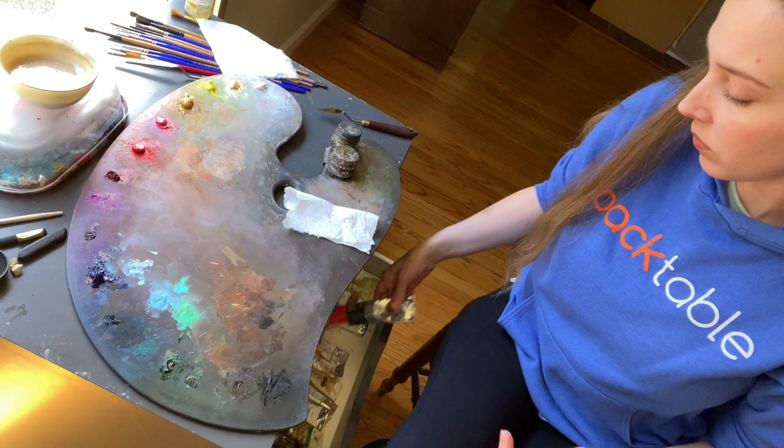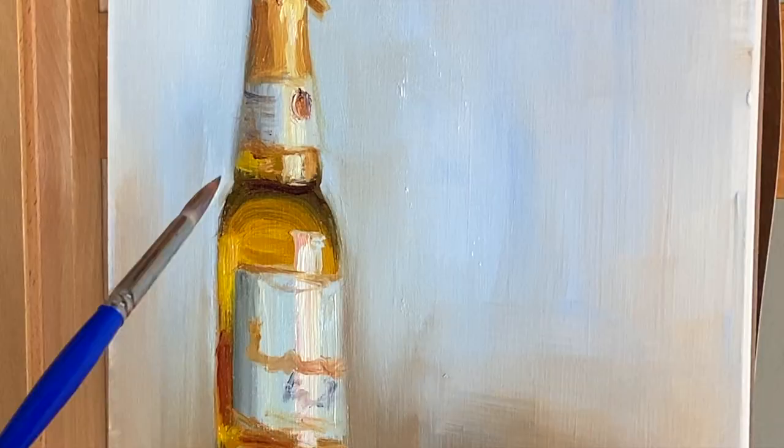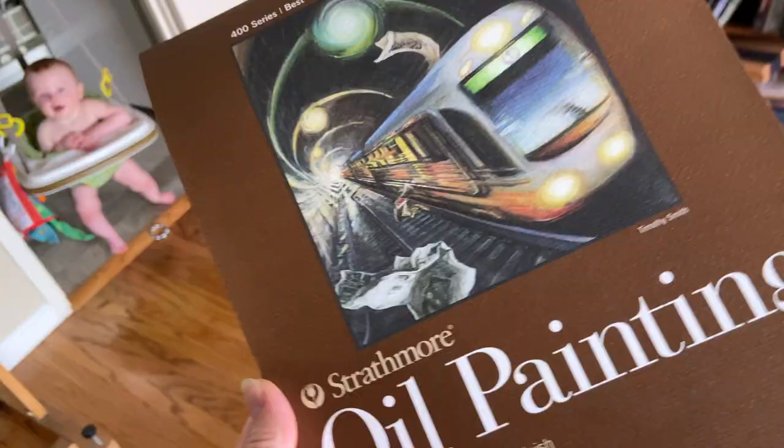I'm Jennifer Marie Kellett. Welcome to my Diary of an Artist. I just got back from the art store with Jude and we found something I'm super excited about: oil painting paper, which I didn't know existed. I know you can paint on paper with oil, but I thought you'd have to prime it and all that, but this already comes primed and ready to go. So I'm super excited to try this out.